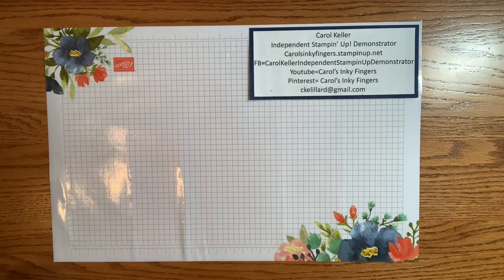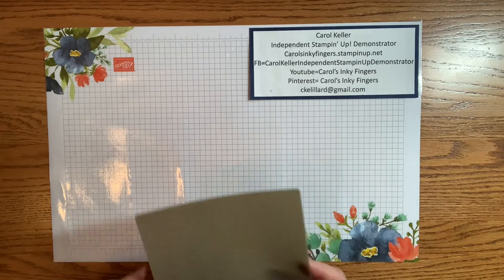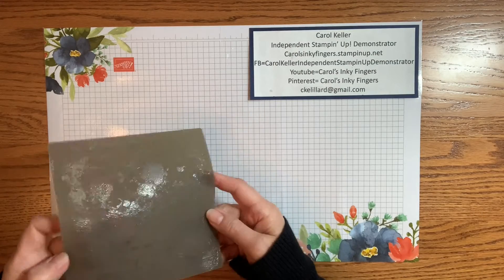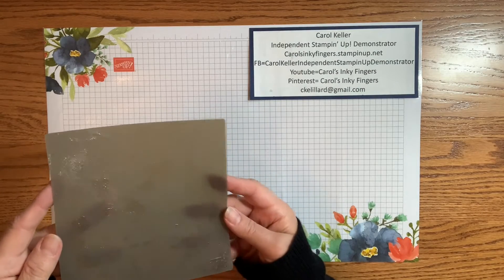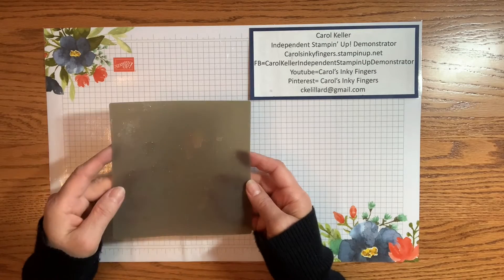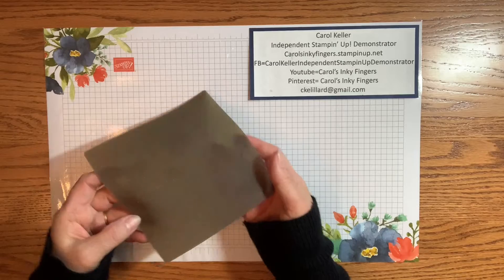Today I have a quick tip for how to get the adhesive off of your silicone carafe sheet. Mine is very well loved and well used — I've got a lot of multi-purpose liquid glue on there, and I have found that the easiest way to get it off...